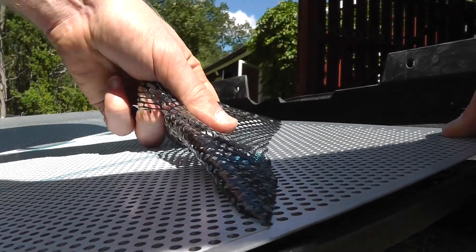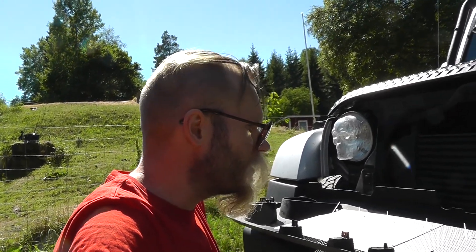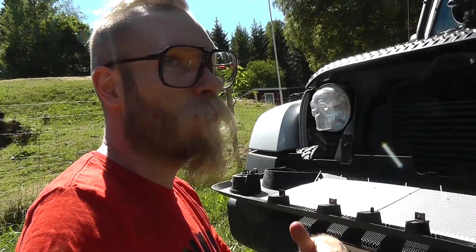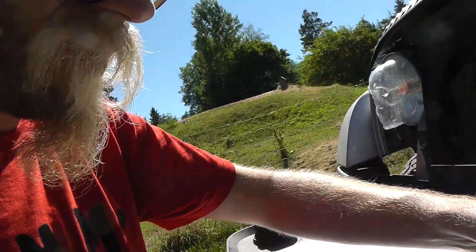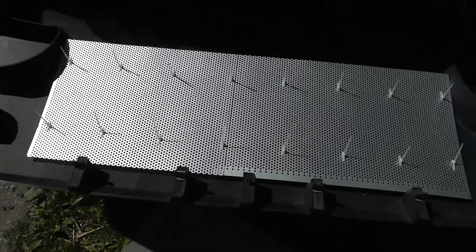Now I'm going to try to mount this. Tips for anyone wanting to do this: try to get as long zip ties as you can. The reason these are quite short is that the holes are really small, and smaller zip ties tend to be shorter too. They're just about long enough to work. Threading them through is pretty tedious and takes much longer than I thought — shorter zip ties mean less wiggle room. Last one is in place.